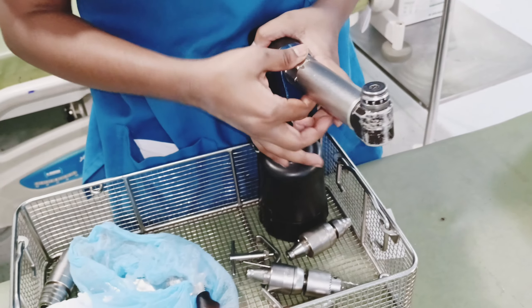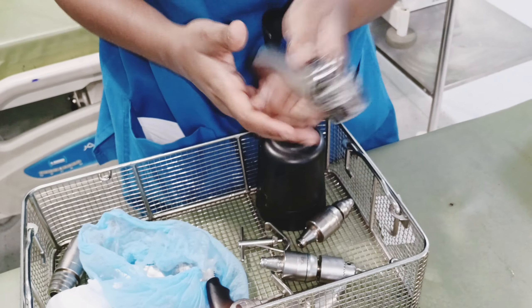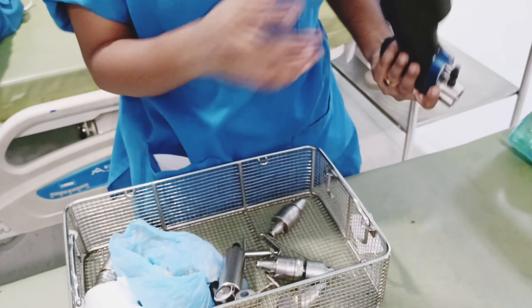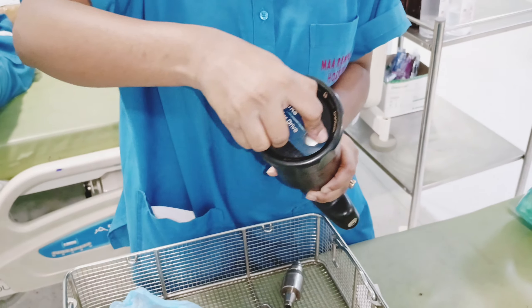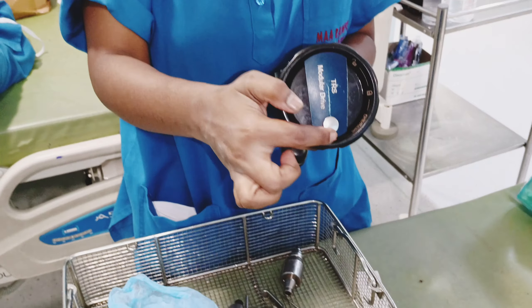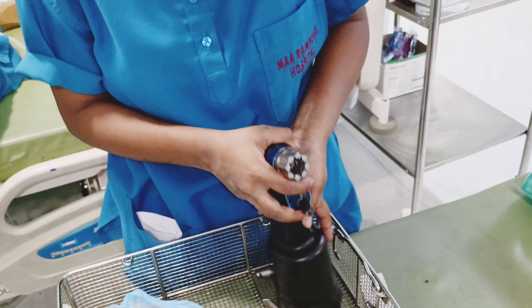This is the drill and the saw attachment. With the pen saw attachment, we need to change the system. After putting the saw, we need to put the button here.